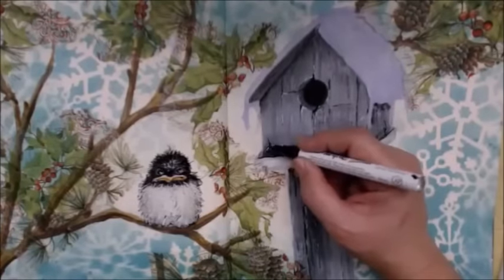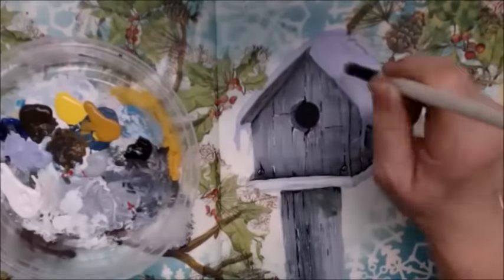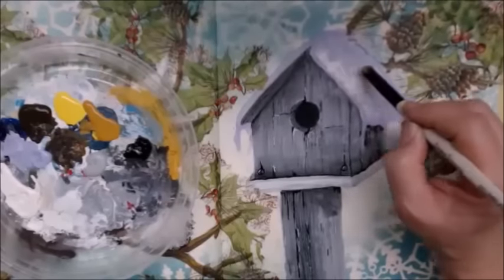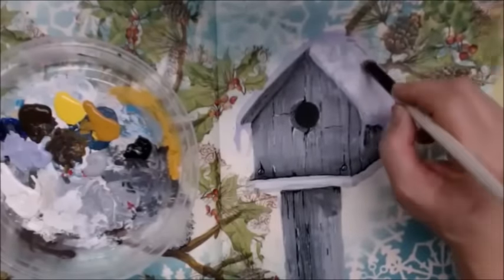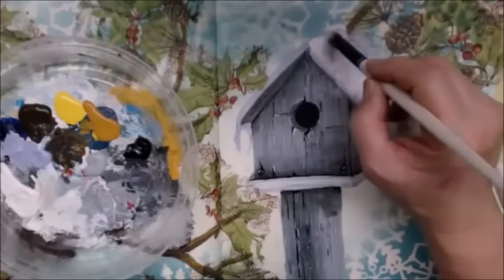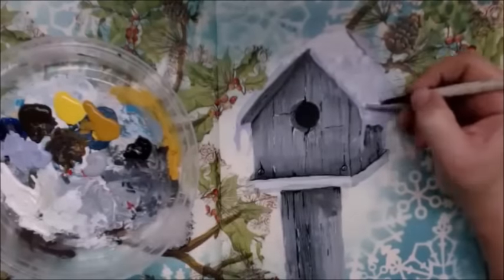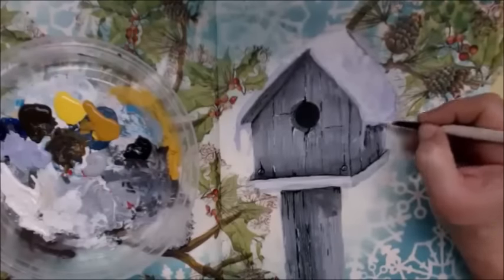Also with the napkins, to make them look more realistic you can use a marker or pencil crayon to continue the leaves, pine needles, berries, or whatever is on the napkin. Instead of seeing where you've torn the napkin and the leaf just stops, you can continue that leaf on and it gives it a really nice finished look.